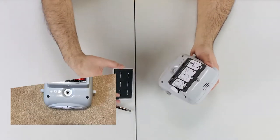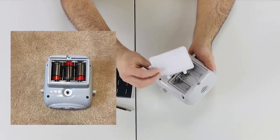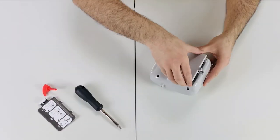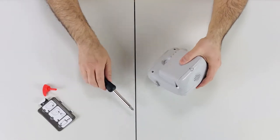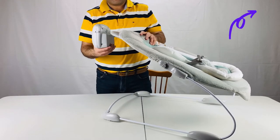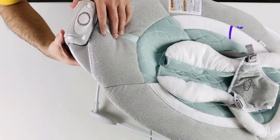The Ingenuity Bouncer runs on batteries. By the way, the batteries are not included, so plan ahead. We have a separate video on the battery types and how to take the music box off and change the battery. If you are interested, I put a link here and also in the description below the video.